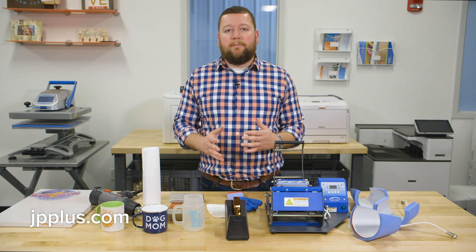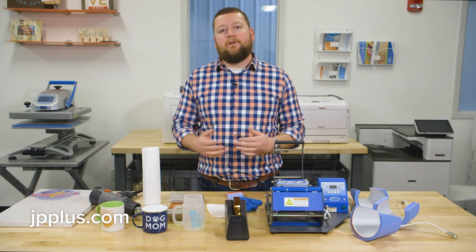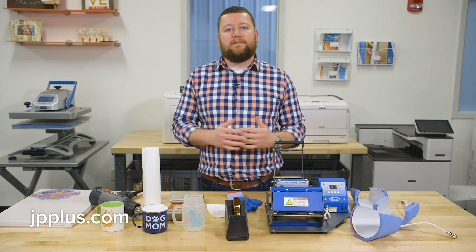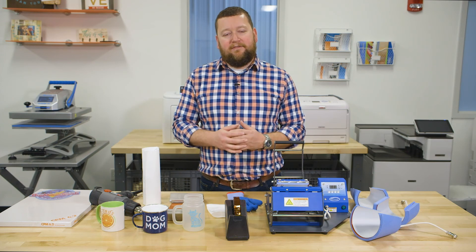All the items you need for doing drinkware with your white toner heat transfer printer are available on jpplus.com. Feel free to give us a call — we can help you determine what type of paper and accessories you need and help you get on the road to success. Thank you for joining me, have a great day.